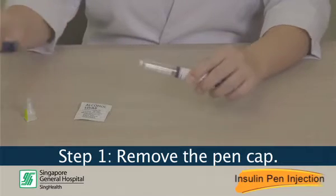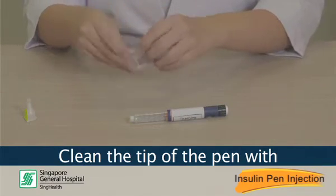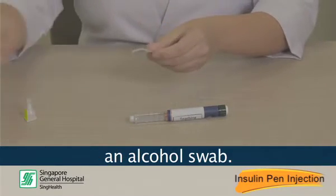Step 1: Remove the pen cap. Clean the tip of the pen with an alcohol swab.